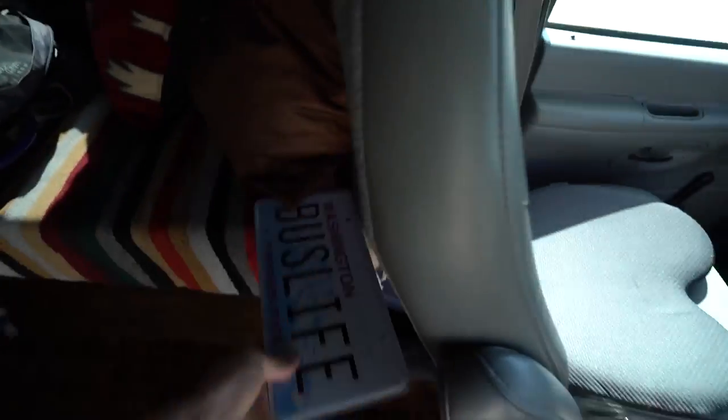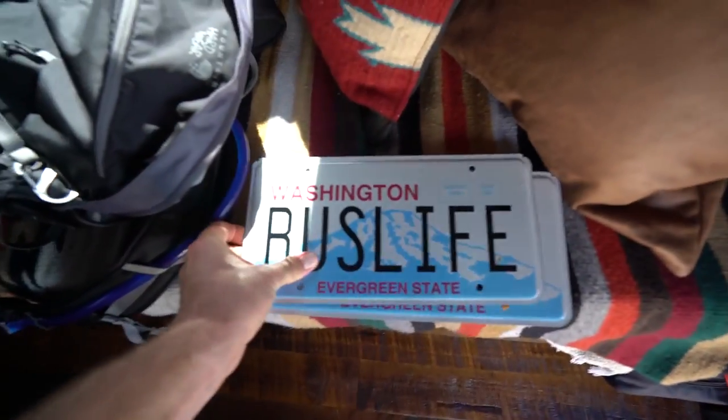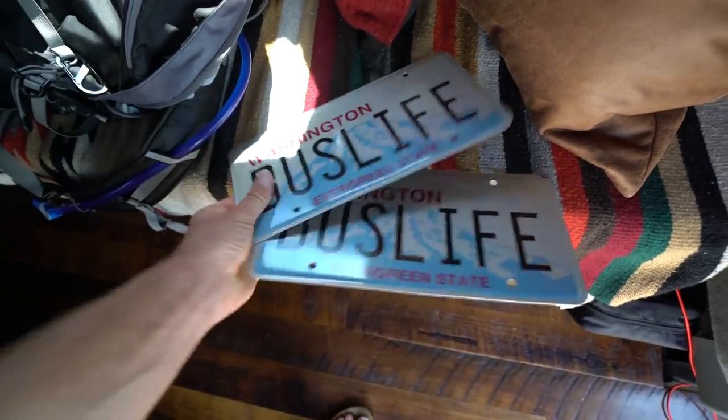Today we've got to do some errands for Dan the Adventure Bus. One of which is properly installing these license plates to the vehicle.